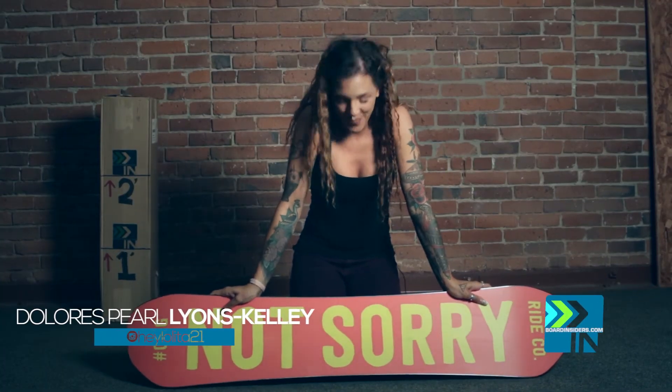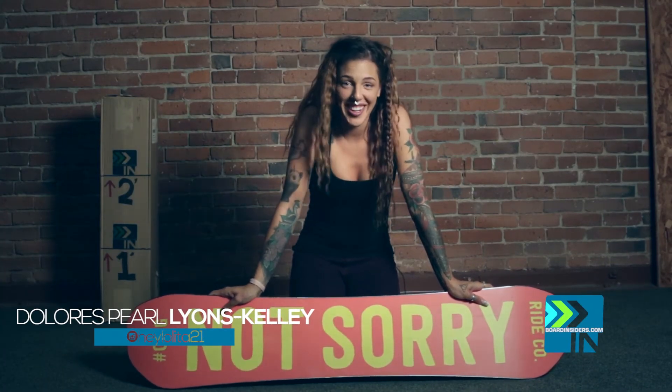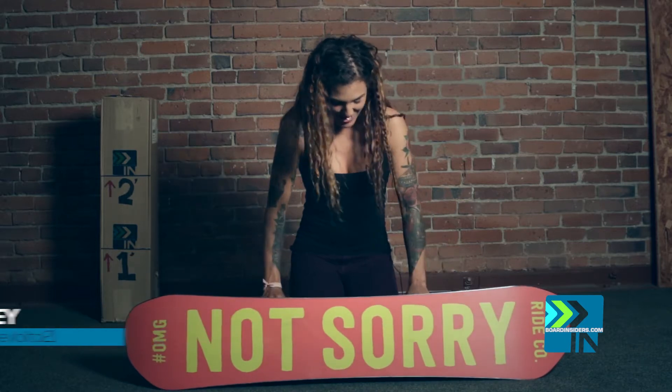This is the Ride OMG. I'm not sorry. I am really sorry after that conversation, though.